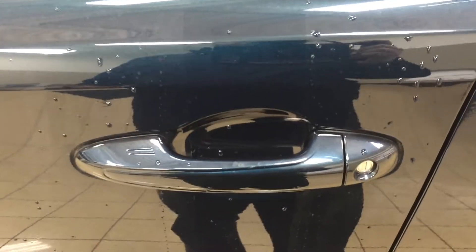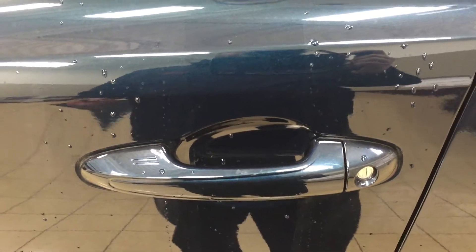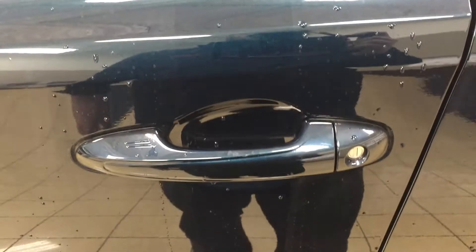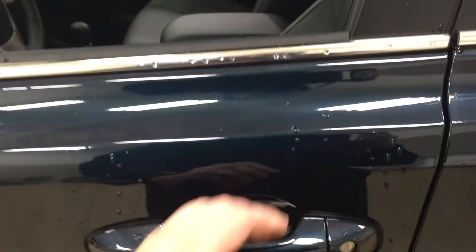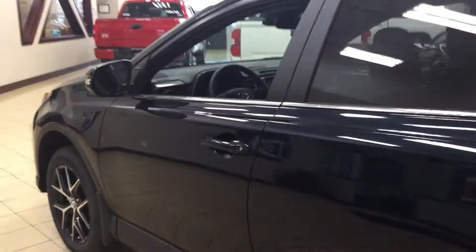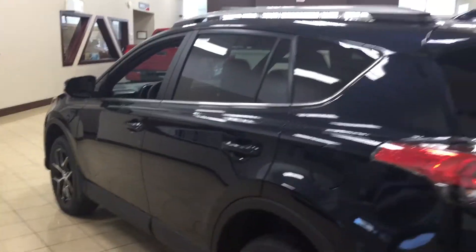One of the nice things with the SE model is it does have the smart key system. With the smart key system, you can lock all the doors simultaneously just by pushing on the two little lines you see there on the handle. Push on it once and it'll lock all the doors automatically. And then if you have the key fob on you, just put your hand between the handle and you can unlock the front door as well. As long as you have the key fob on you at all times, you'll be able to unlock and lock the vehicle like that.